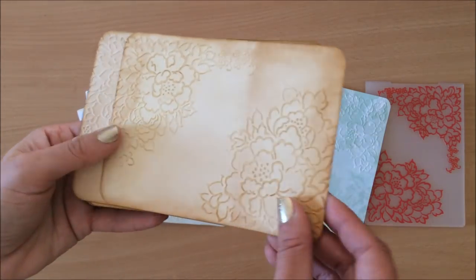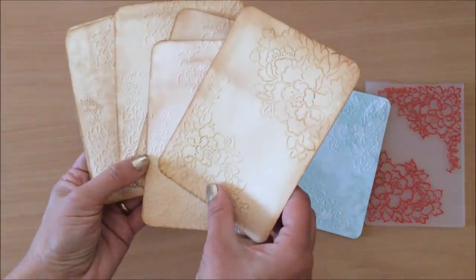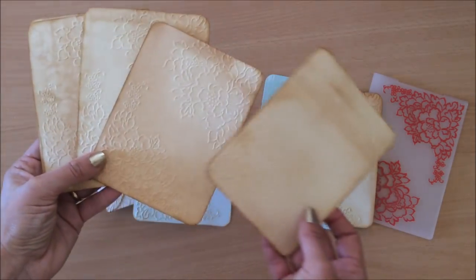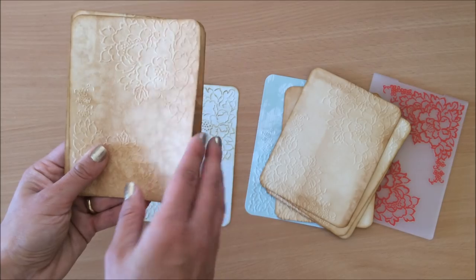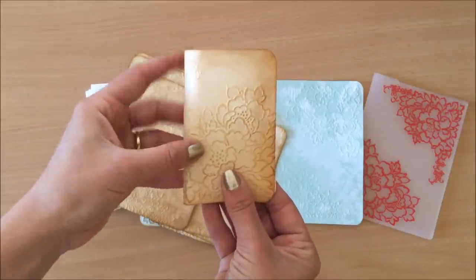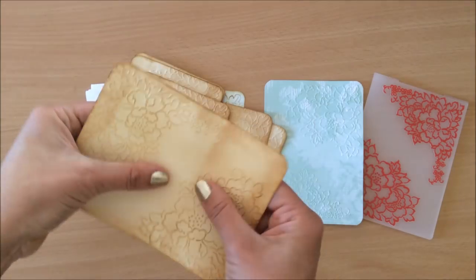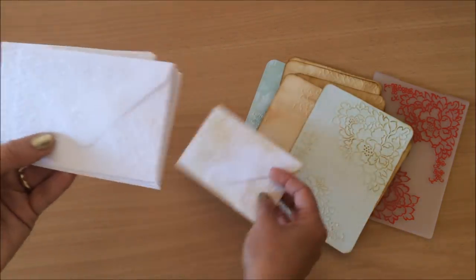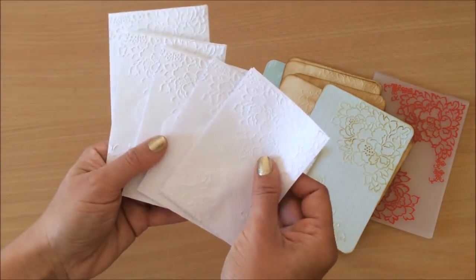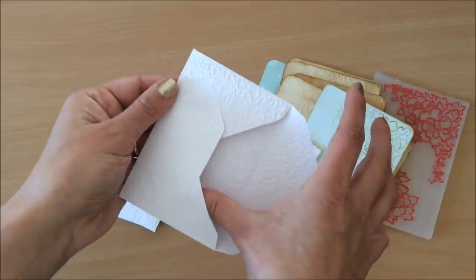I also did some on tea-dyed watercolor paper — watercolor paper tea-dyes beautifully and you can see all different effects on it. I put it through the embossing folder and then inked a little bit over the top, which just looks beautiful as little journaling cards or for putting into pockets. You can make little mini journals with a closure — the cover is basically done with just the embossing folder. I also put little envelopes through it, and I actually think I like the white ones better than the inked ones.